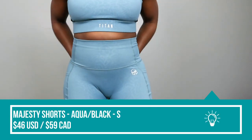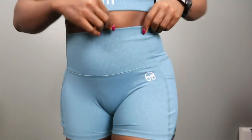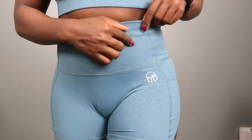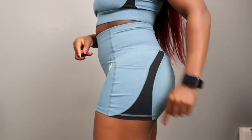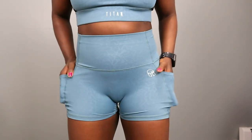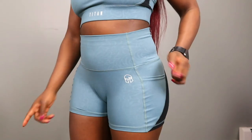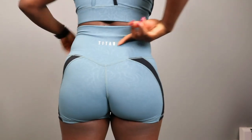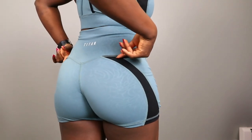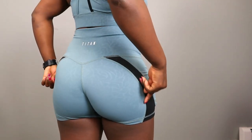Moving into the Majesty shorts — I got a size small in this as well. This is the same abstract pattern as the sports bra: a darker teal as the body color with an abstract lighter teal pattern throughout, and black contouring on the side. These shorts are a four-inch inseam, so they are short shorts, and they have two pockets on the sides. There is no front seam. There is a Titan helmet logo on the left hip as well as a Titan logo in the middle of the waistband at the back. At the back, the contouring starts down and goes toward the front, and there's a seam right up the booty along with seams along the contour that frame the booty and make it look like a peach.